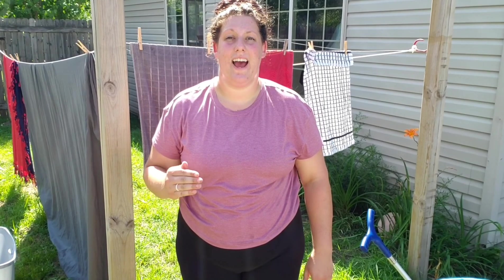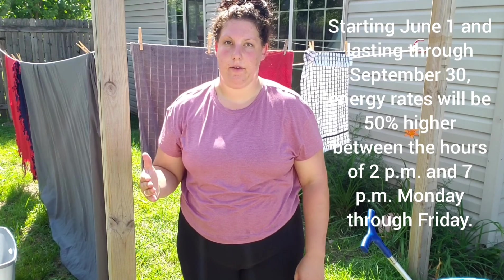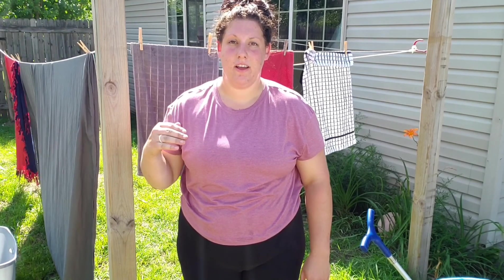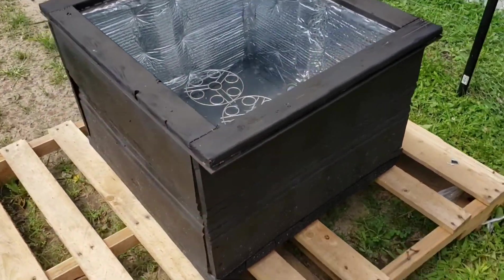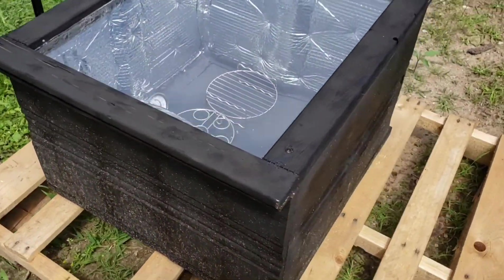Here in Michigan, our electric bill is 50% higher on weekdays — Monday through Friday from 2 p.m. to 7 p.m. So during those high-spike hours, I made myself a solar oven where I'm able to bake breads, meats, cookies — basically anything you're able to make in an electric or gas stove oven.